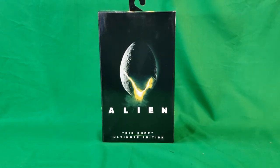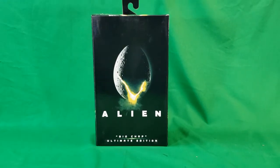Hey guys, welcome back to Comageddon TV, the only place on YouTube where all geek culture collides. I'm Shannon, and today on the show we're taking a look at the Alien Xenomorph Big Chap Ultimate Edition.